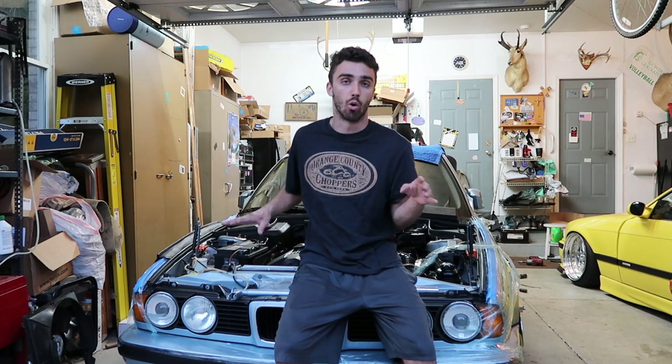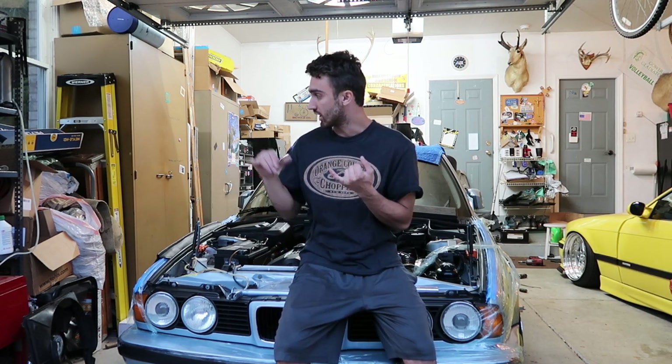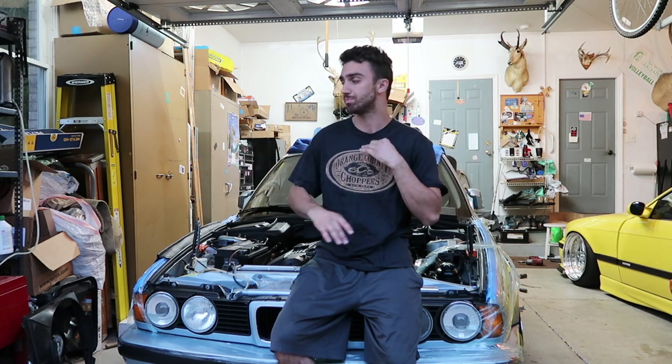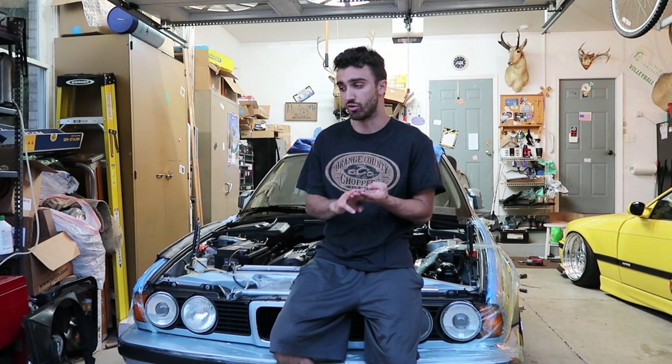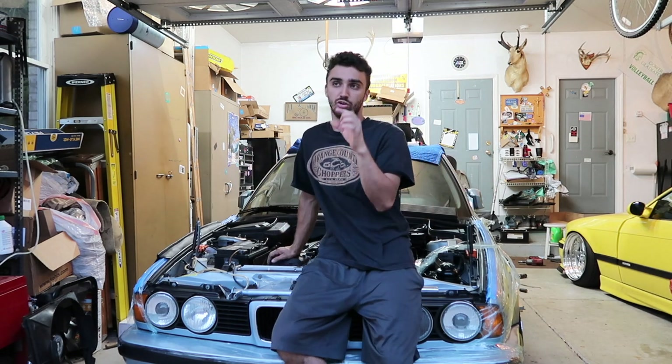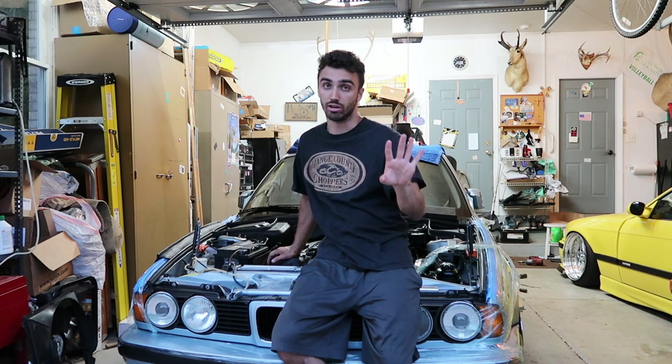We were facing the Vanos, which was rattling horribly, so we need to do a Vanos rebuild. The second issue was no temp gauge on the cluster. The third issue is a check engine light throwing a very weird control unit memory error code. And the fourth thing is the coolant leak, but I fixed that prior to this video — all I had to do was get a new thermostat O-ring, and the coolant leak fixed itself.